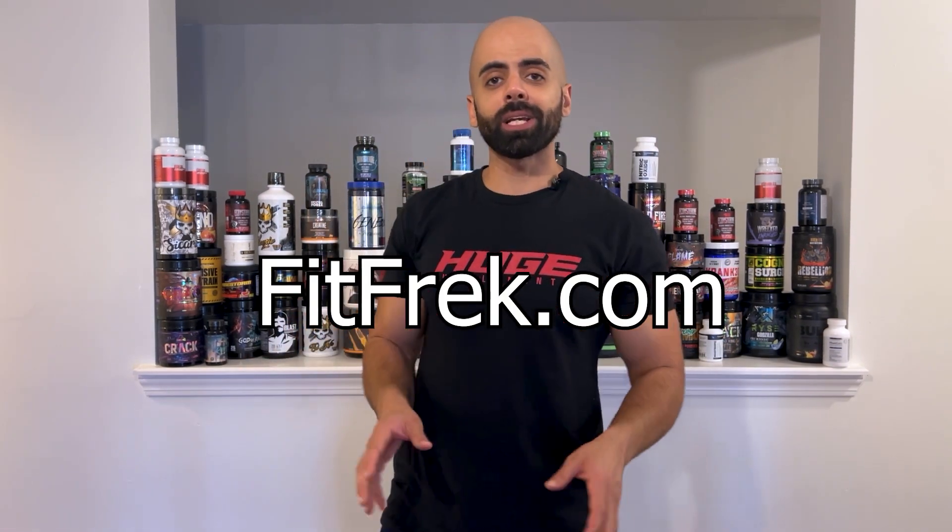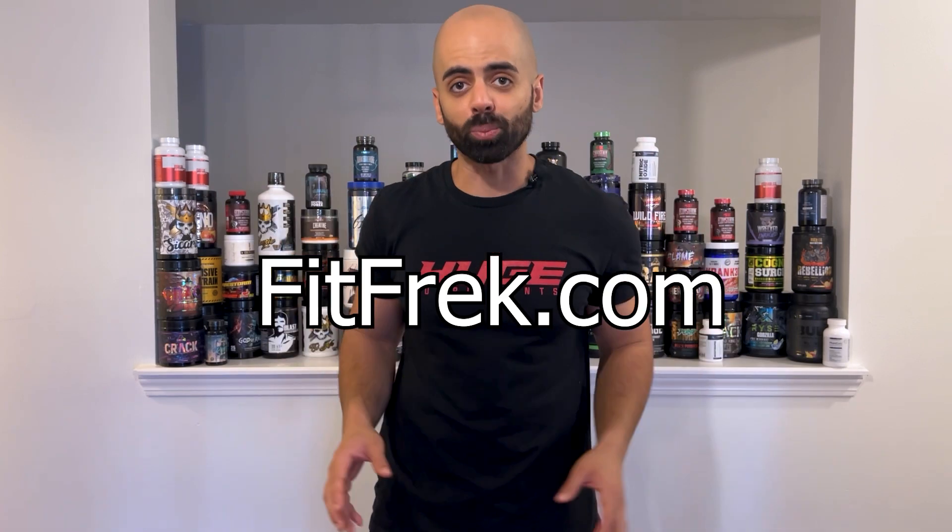If you are interested in DMAA-type pre-workouts, listen in because I'm going to give you the ones that are available right now. I keep an updated list on my site fitfreak.com with the stores that have the latest stock in these types of pre-workouts. So if you're looking for a hardcore pre-workout, here's the list.